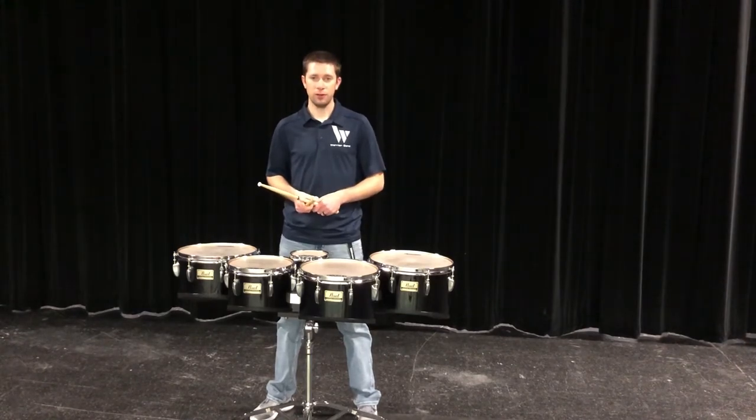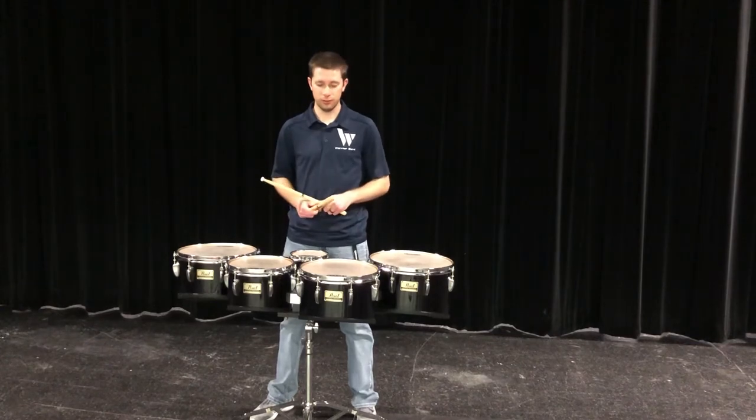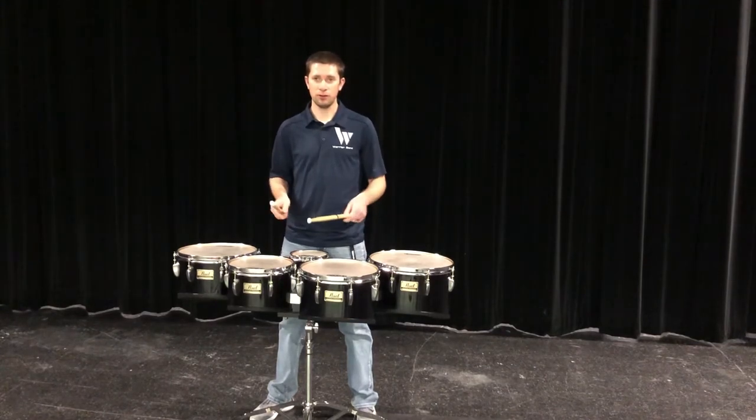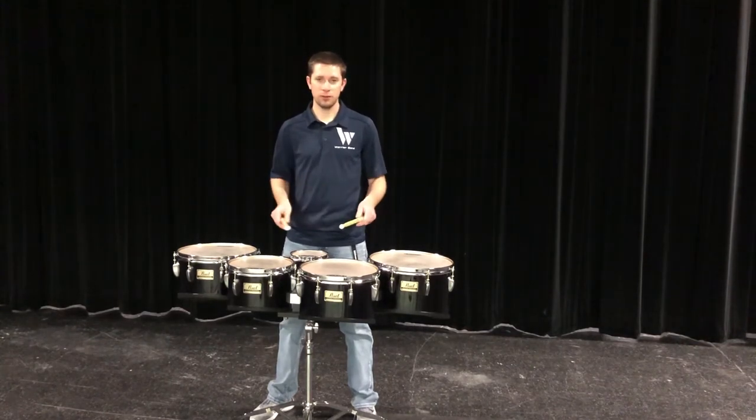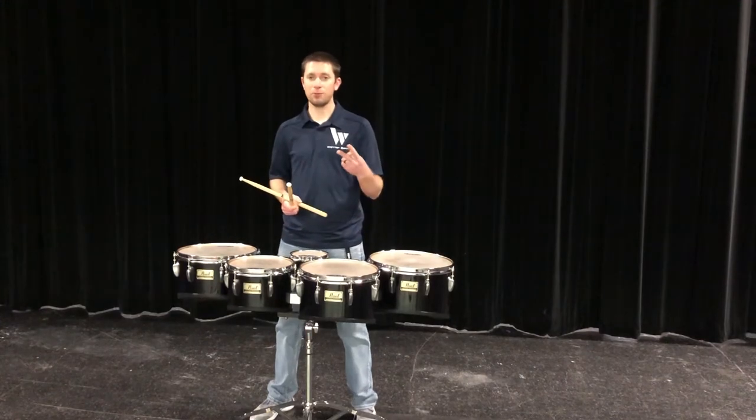As we're moving around the drums, you may notice that every once in a while you have to do what's called a crossover. Just how the music is written, we're trying to get a specific sound that means you're going to have to take one stick and cross it all over the other. We have two different types of crossovers.